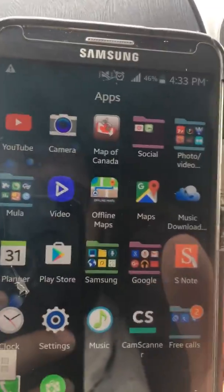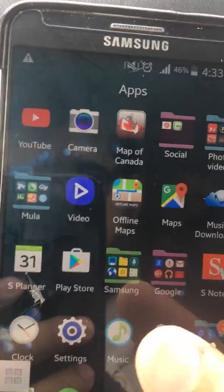How to put an alarm on your phone. This is how you put an alarm on your phone.